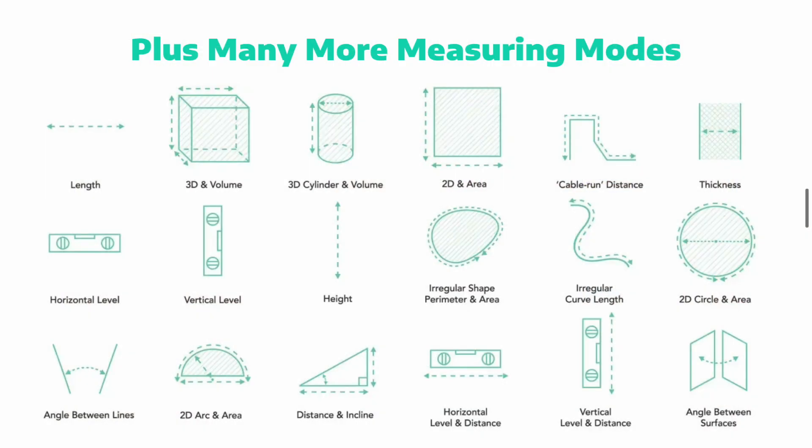Hey Lawn Care Nation, in this video we're going to take a look at a very cool new measuring device called the Mosier One by Mosier. This little device can be very handy for landscaping and lawn care companies. It's the world's first motion-based measuring device and it can measure over 20 different ways, simply by moving the device around from point to point.